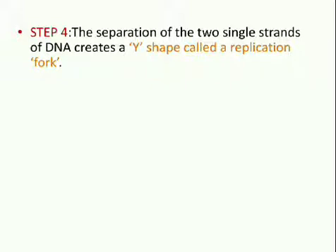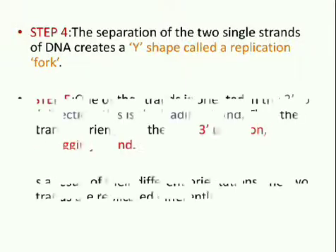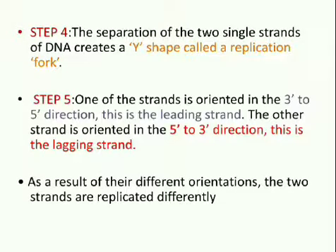The two separated strands will act as templates for making a new strand of DNA. Fifth, one of the strands is oriented in the 3' to 5' direction, i.e. towards the replication fork. This is the leading strand, and the other strand is oriented in the 5' to 3' direction, i.e. away from the replication fork. This is the lagging strand. As a result of their different orientations, the two strands are replicated differently.